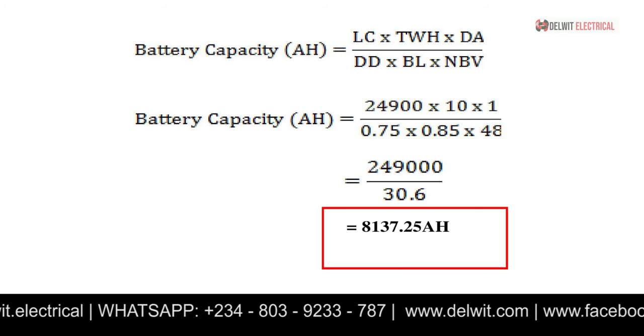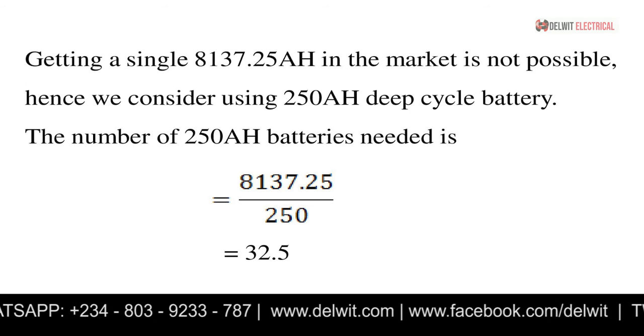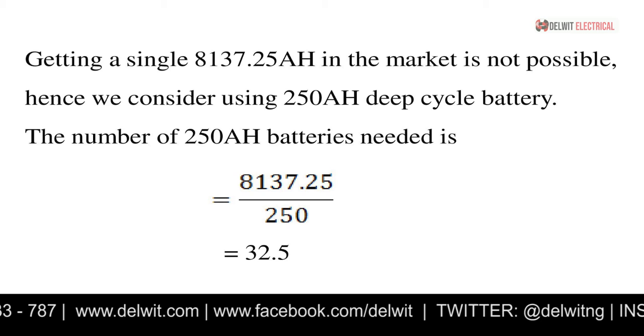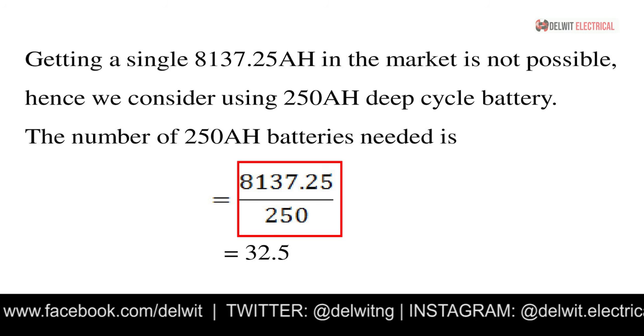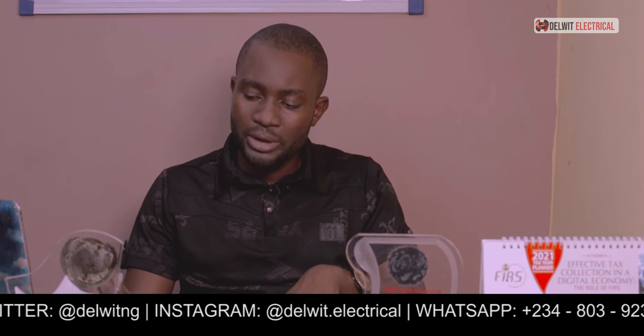We will use 250 amp-hour deep cycle batteries. How many 250 Ah batteries are needed to reach 8,137.25 Ah? Dividing 8,137.25 by 250 gives approximately 32 batteries. Now you need to think about how to connect 32 batteries to achieve 48 volts, your nominal voltage. Batteries connected in series give additive voltage.